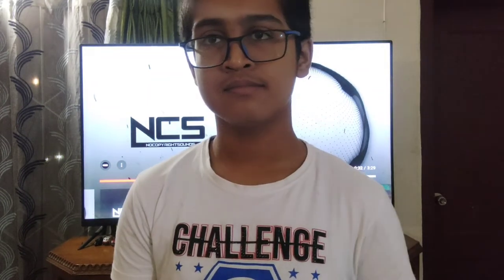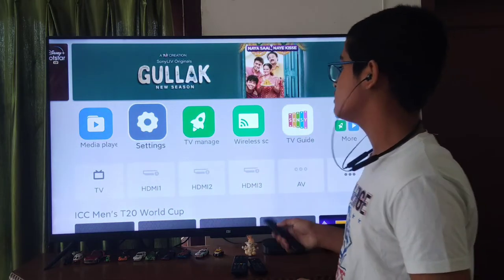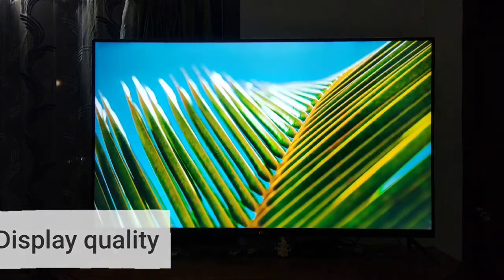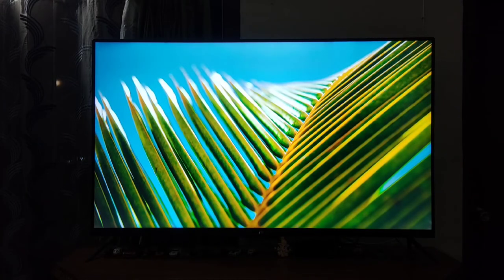Now let's move into the display quality. Let me show you the display quality by showing a clip. As you can see guys, this is the display quality — it is very good and the display is very bright.